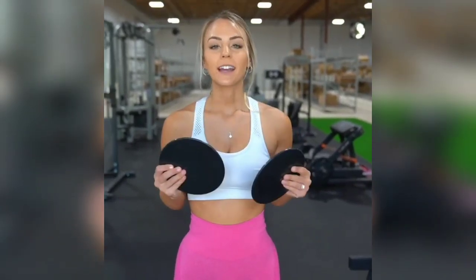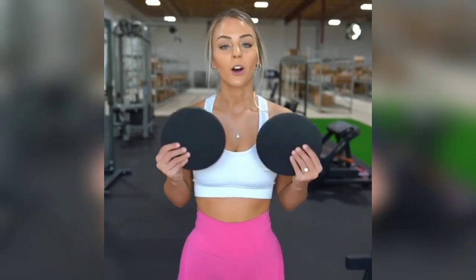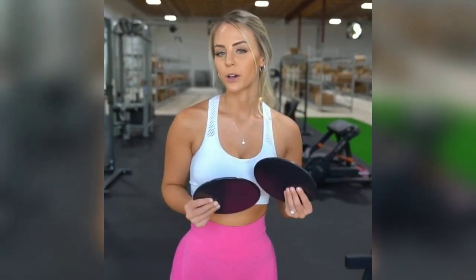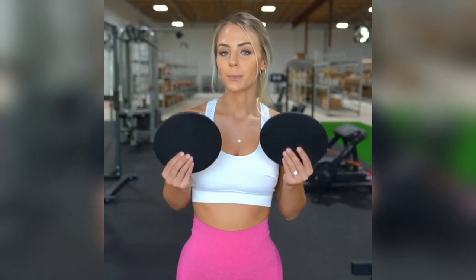The fit tip of today is all about how to utilize gliders. I was able to get a full ab workout using these gliders, and the good thing is you can also utilize these for other body parts as well. If you currently don't have these at home, you can easily find them on Amazon for super cheap, or you can replace them with either paper towels or a rag on a hardwood floor.